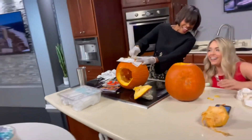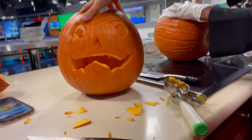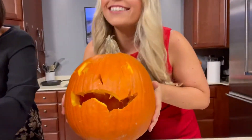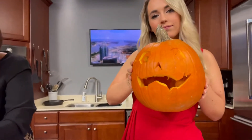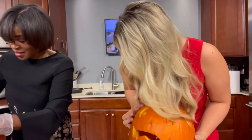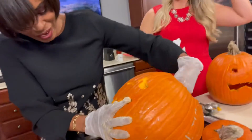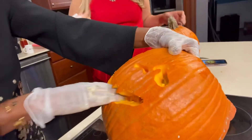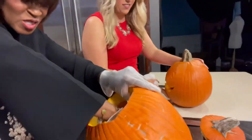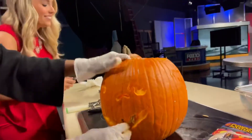That looks good. Oh my gosh. There we go. Close enough. My proud pumpkin. Jen, that looks good — a little bit of his eyes there. Your daughter is going to love that. Say cheese. You know what I like to do? I like to take some of the pumpkin guts and put it on the outside of the mouth and have it spill out — they eat too much candy.